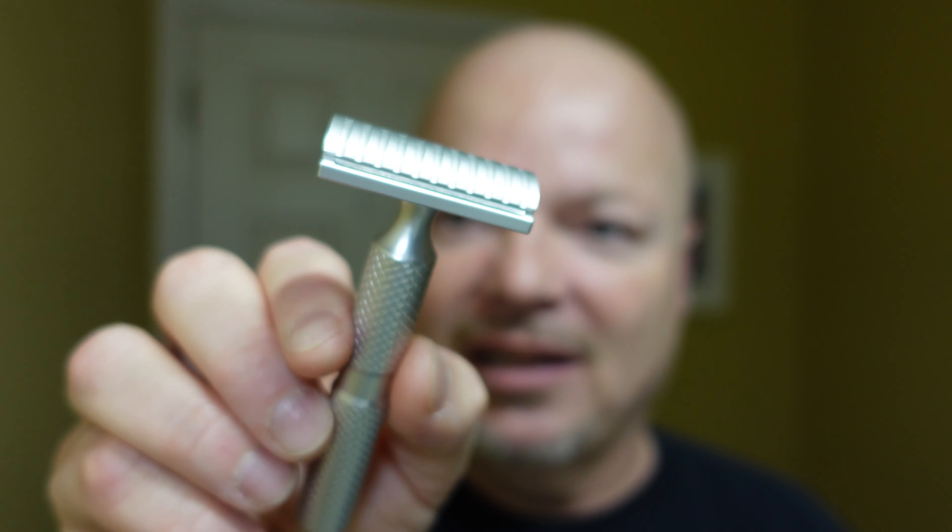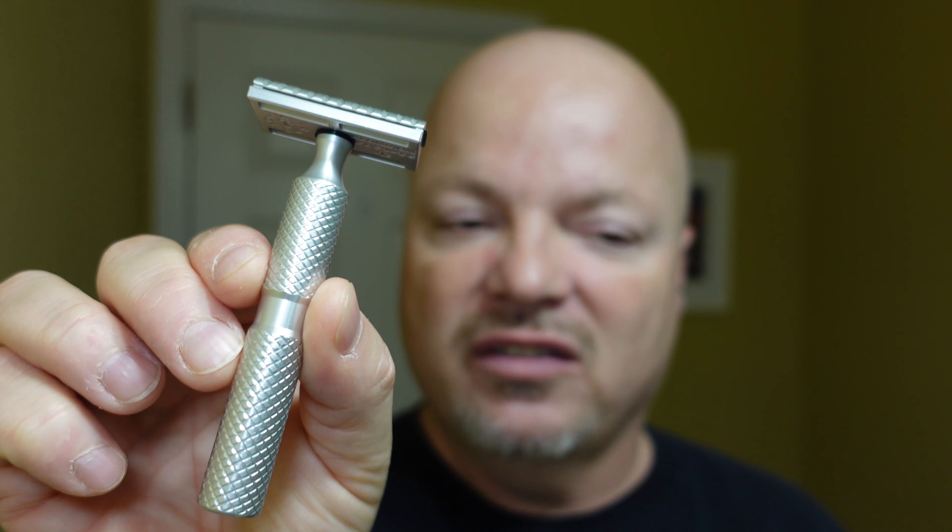I haven't used it for a long time and I was looking at it when I was home. I was like, I'm going to take that Timeless aluminum razor. It's been a long time. So we look forward to using this today. The blade is Gillette Nacet on its second use. So without further ado, let's get into the shave today.